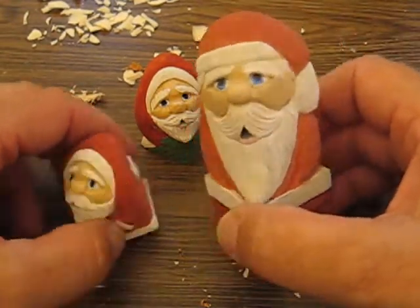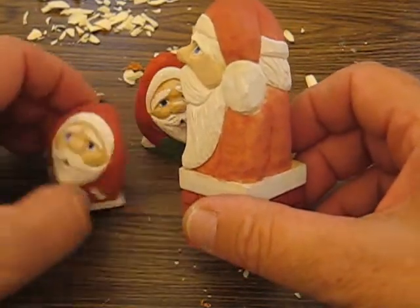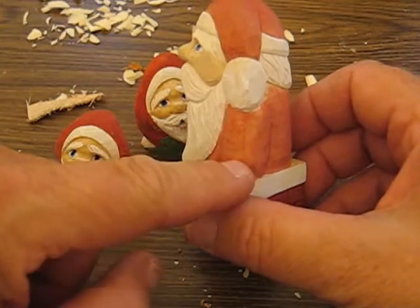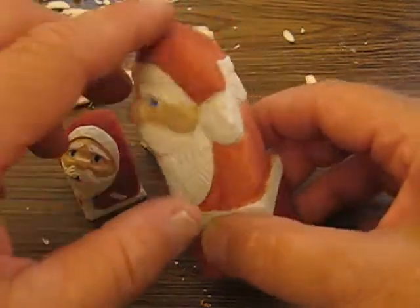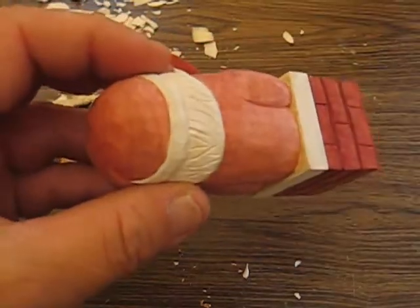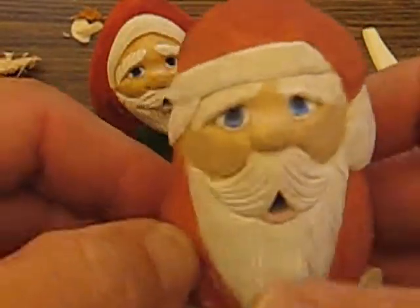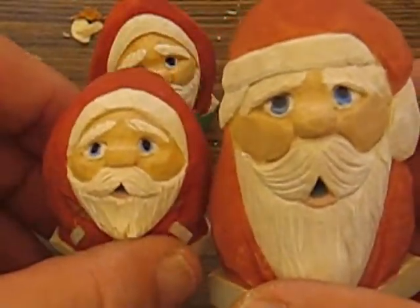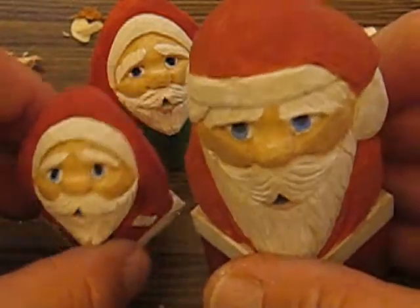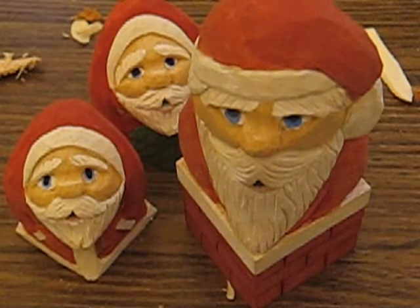Thank you very much for joining me. These are all painted just quickly — painted with a wash, which is a mixture of water and paint, painted so that you can see the grain and you can see the wood through it. Okay folks, thanks for joining me. If you're interested, by all means go to eBay and check them out. Thanks a lot, take care, bye-bye.